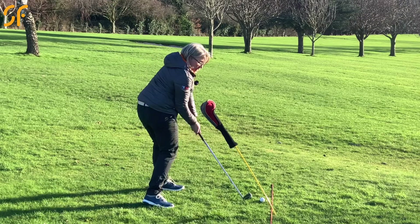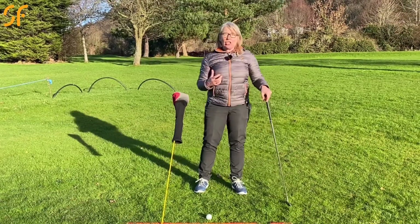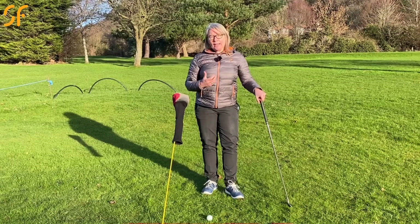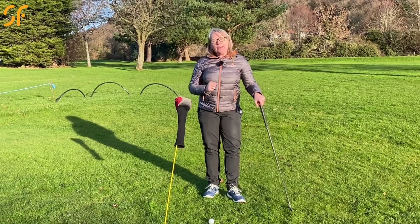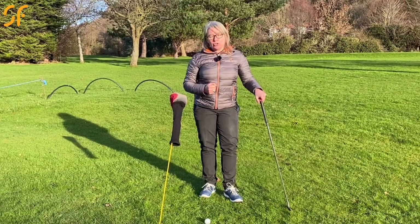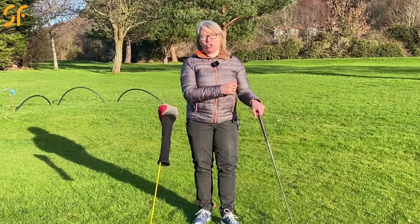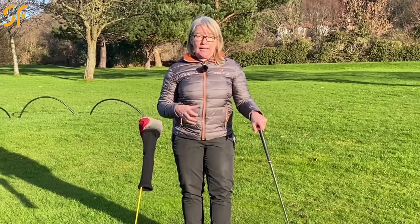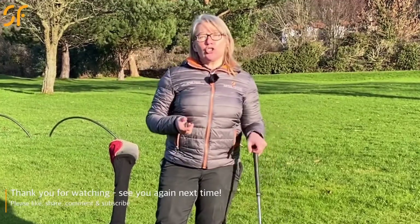Once you've got the feeling of that, do it slowly to start with and then you can start to speed it up, making some full-speed swings without the golf ball. Once you're doing that more regularly without clipping the head cover, start to introduce the golf ball. To begin with you might just want to swing very slowly and hit some very short shots, but build the speed up until you can swing at full speed without hitting that head cover. It's a great feedback drill — you're going to hit the golf ball a lot straighter and further. It's another game-changing golf tip.